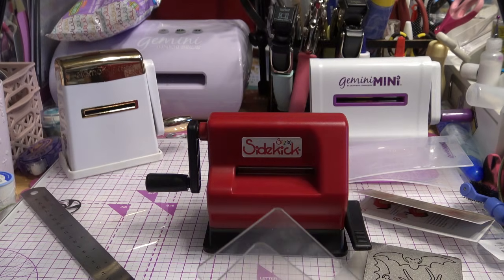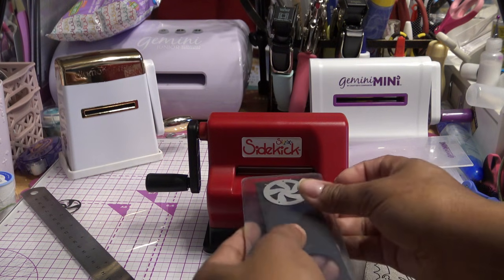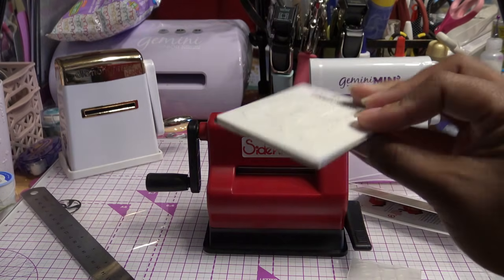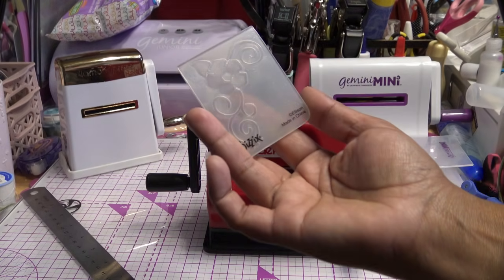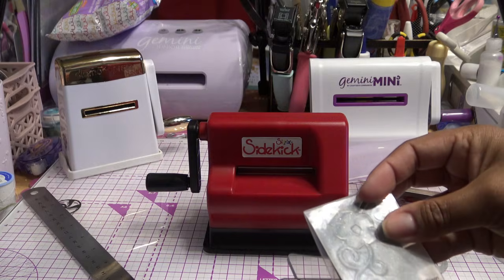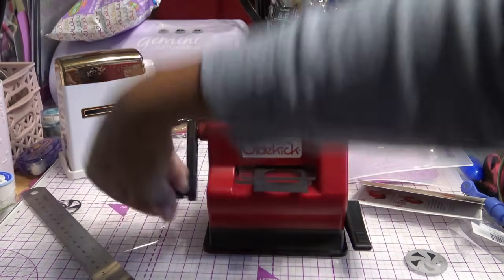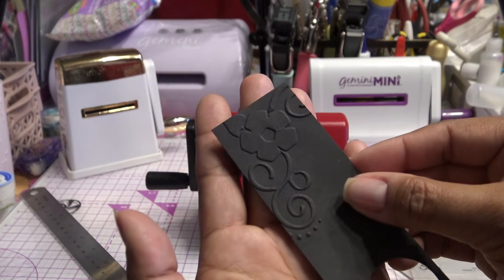Yeah, it slid right through. So there's probably some kind of adapter you'd need for this. Everybody uses thin metal dies now, and the Sizzlet dies are basically gone by the way of the dinosaurs. You can also do embossing — there's a very small embossing folder for it. Let me try the embossing through here with the same piece of paper. Again, a little bit larger. They still sell it — you just have to do something different about the sandwich. And look at that little embossing — really cute. So that's the plate system.